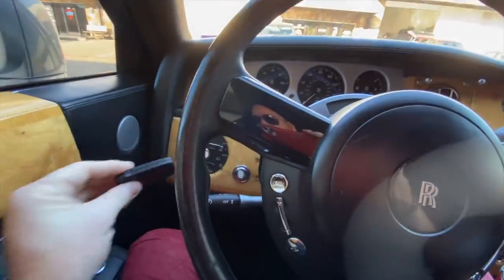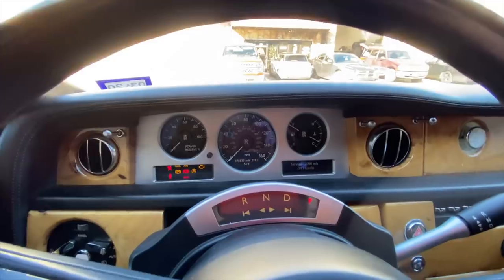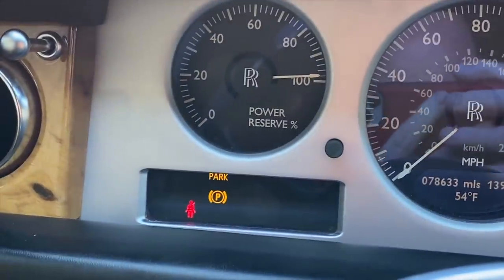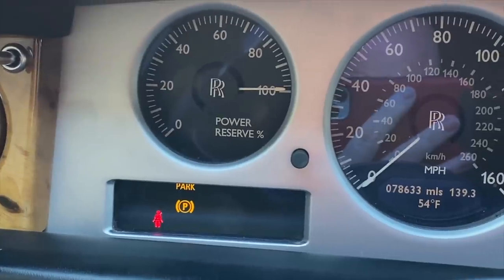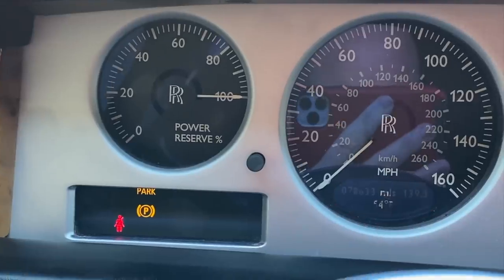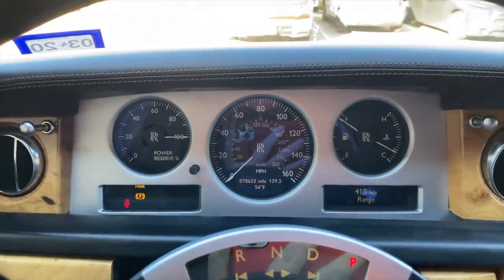Let's see what happens. Let's see what lights up on the dash. All right — no lights. Just the standard ones that are supposed to be there. Nice.